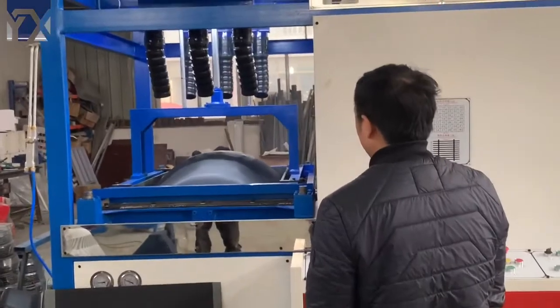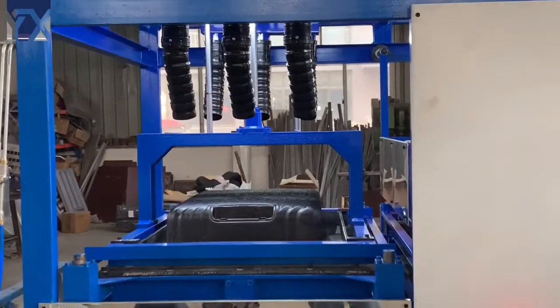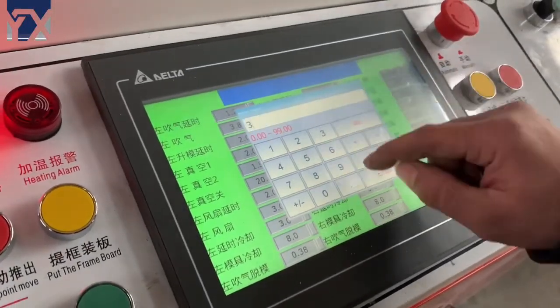It will reform the luggage inside. This is one side of the luggage sheet. The other side on the right is done through the same way.